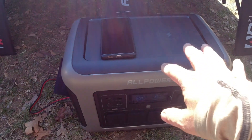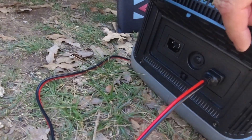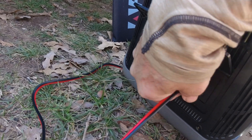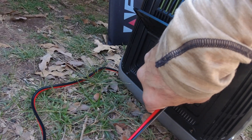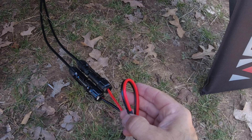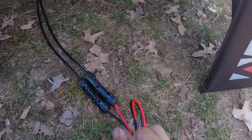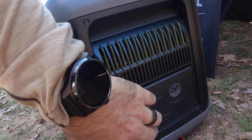Over on the side here, we have the input — a regular computer plug right there. And this is an XT60 plug. These cables come with the power station. The XT60 plug off the back of the solar panel itself uses MC4 connectors. So it comes with a cable that goes MC4 to XT60. It also comes with another cable that's MC4 to a round barrel connector, similar to the Biowino barrel connector.